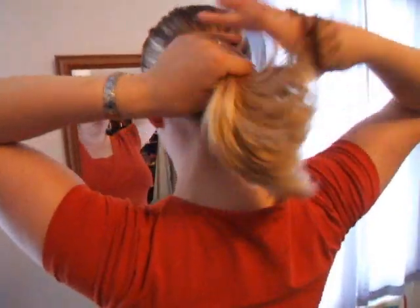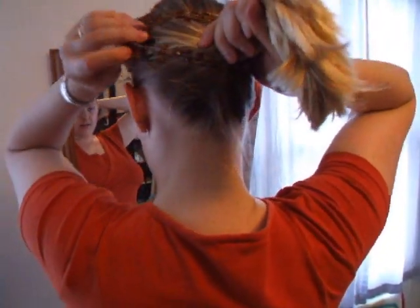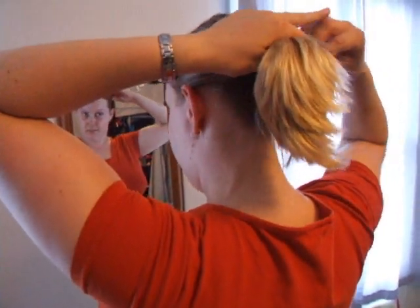Then we have a regular ponytail. Make a hole, ponytail, stick your hand through, scoop your hair up and pull it through, and just slide the grips in place.